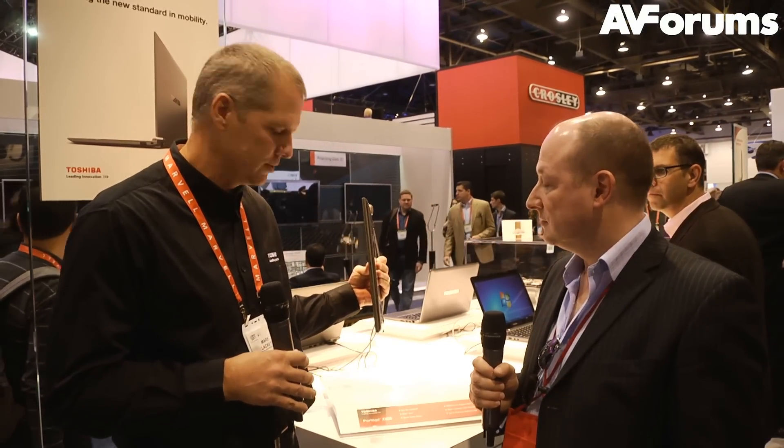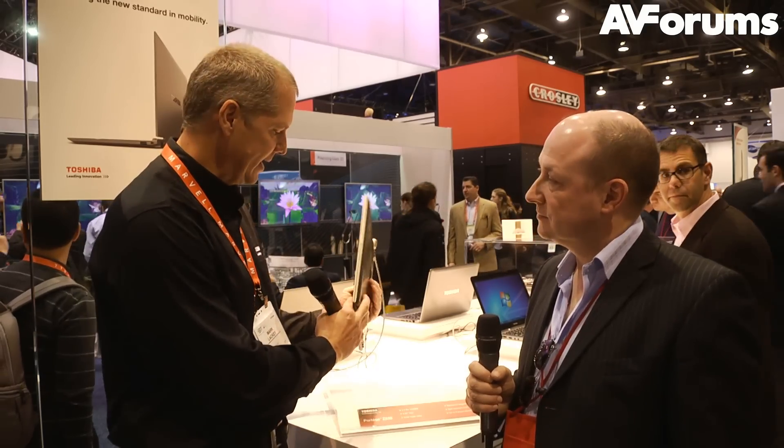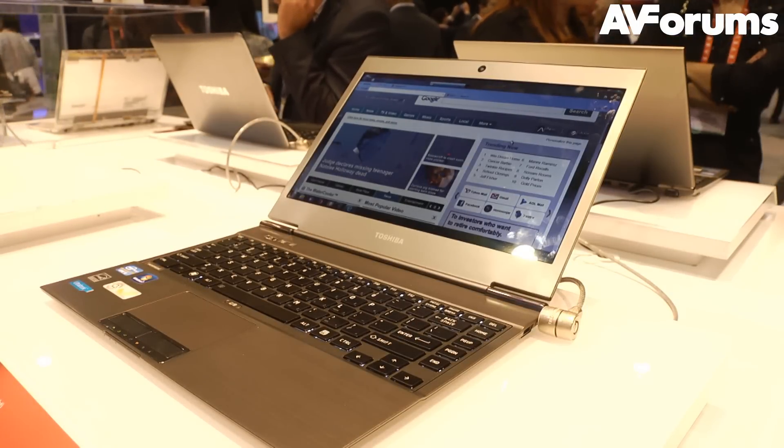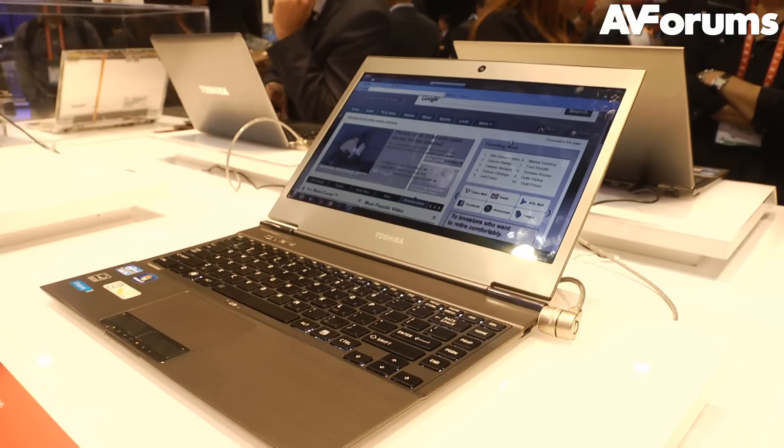As far as size, it's .62 inches thin, which is very thin, and it only weighs 2.5 pounds. Still being thin, it retains a lot of the ports on the back. One of the most difficult ones to find in an Ultrabook is an RGB port. If you walk around the rest of the show and look at other Ultrabooks, you're not going to find RGB on the majority of them. HDMI is great for the consumer, but when you're a business guy walking into a conference room, usually what's handed to you for your projector is an RGB port. You still have two USB ports, HDMI, and then a full-size SD card.